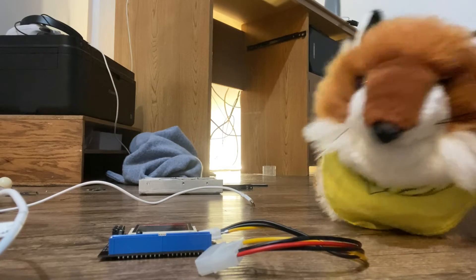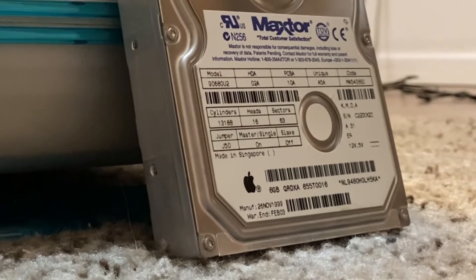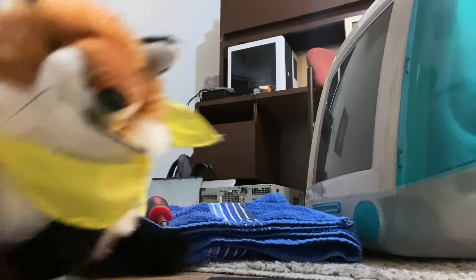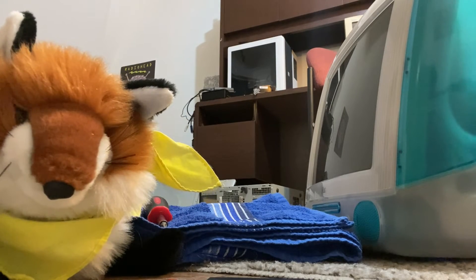First things first, here are some parts you're going to need to have ahead of time. As some of you might know, the iMac SL uses an IDE hard drive, which means that the easiest way to get a new drive installed is not to use a modern SATA SSD, but in fact use a CompactFlash storage card. CompactFlash uses the same protocol and even the same pins as IDE, which makes it an obvious solution.